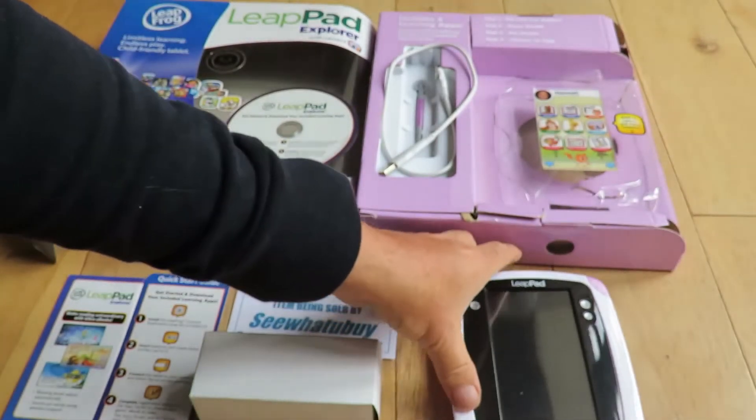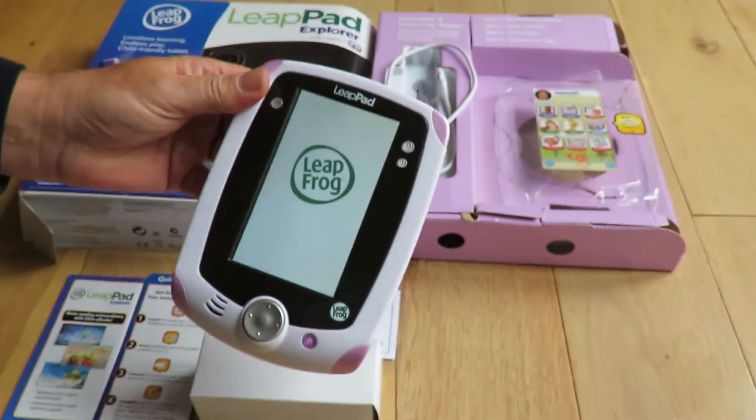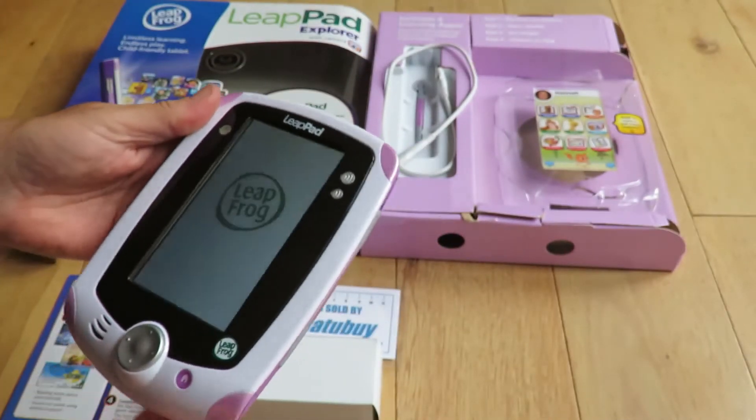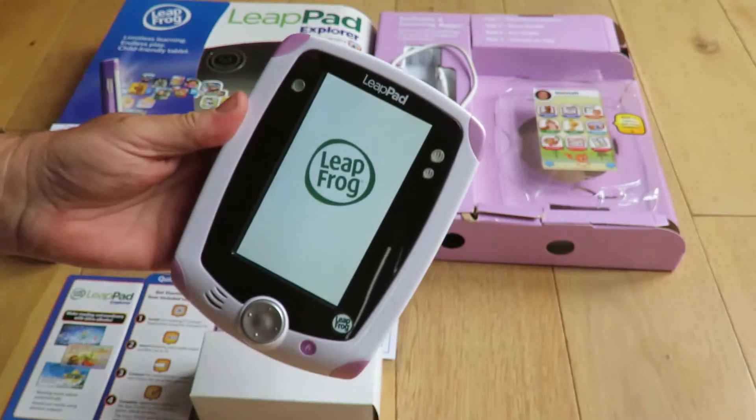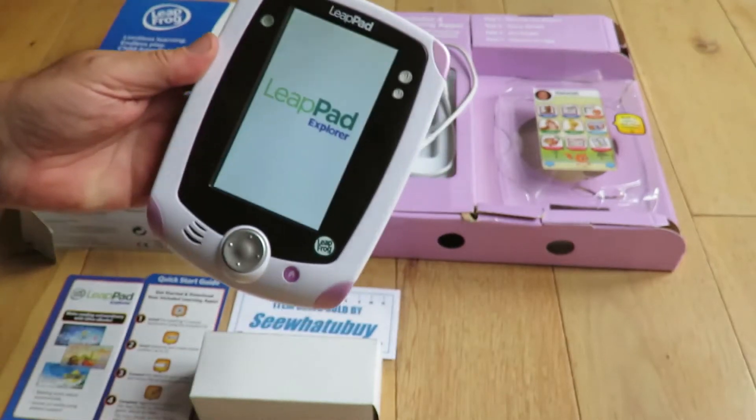Let's power this one on and see if I can get this to work. Let's power it up. There should be a pen here on the side.